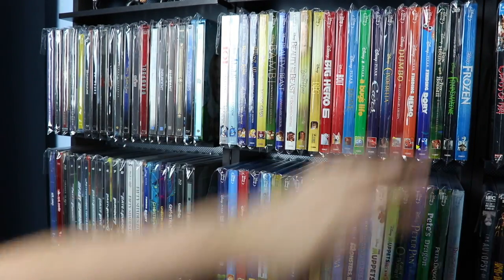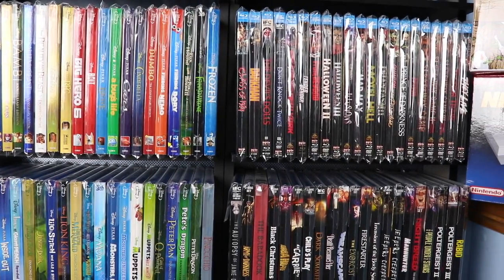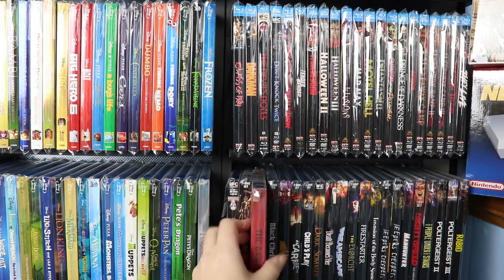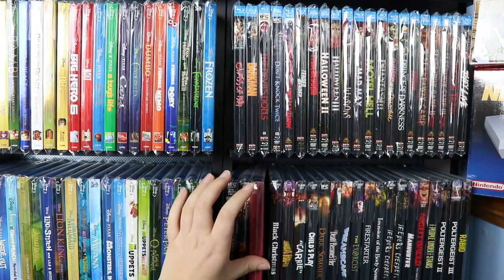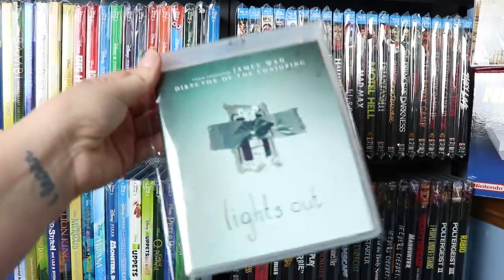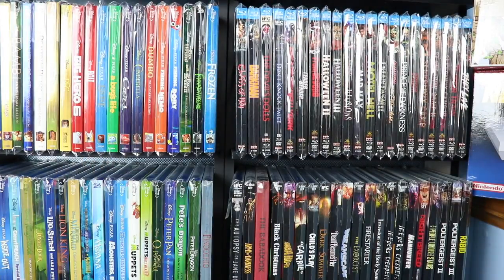So the plastics actually protect them from that as well. We actually order the DVD size plastics so that our slipcovers will fit in them, and some of the bulkier slipcovers will also fit in them. They'll fit a standard case, our Arrow ones, and also the regular standard Blu-ray case. Now I'm going to show you guys how to search for them on Amazon and where you can purchase the plastics for your Blu-rays.